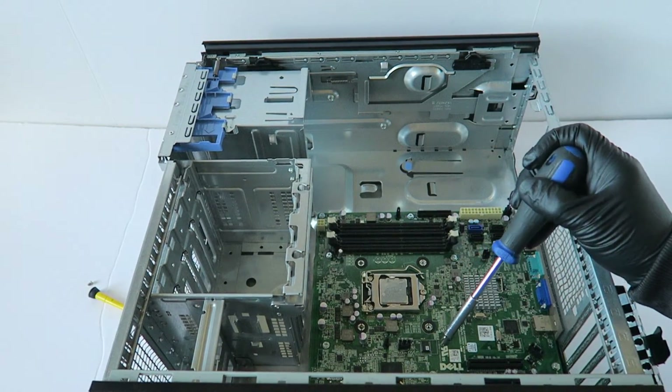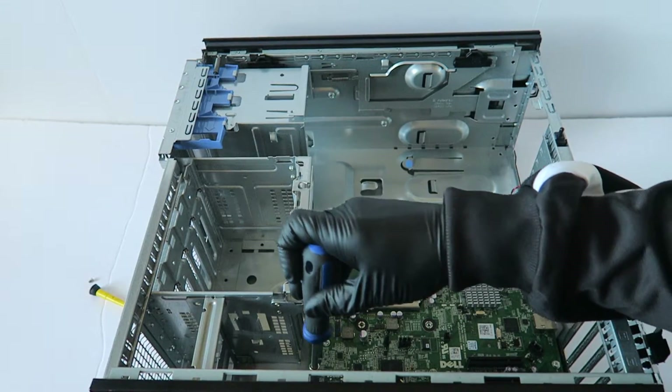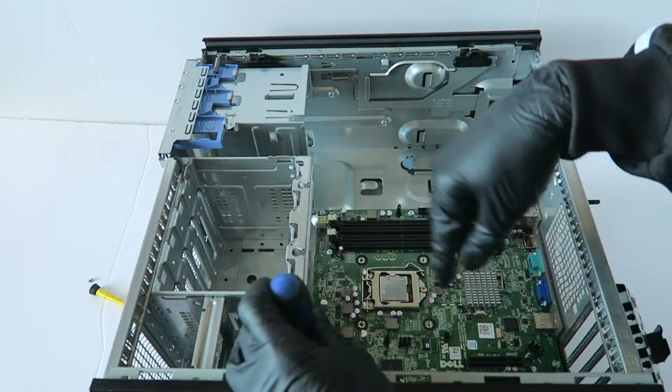I'm going to start from the bottom and remove the screws in the bottom to free the motherboard.